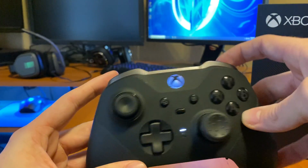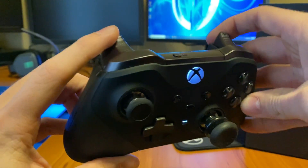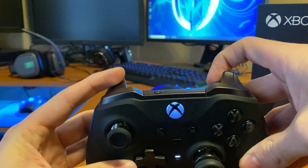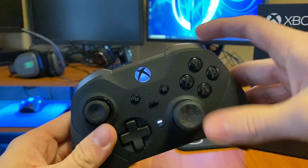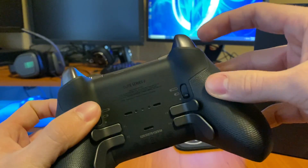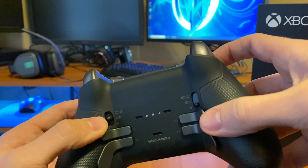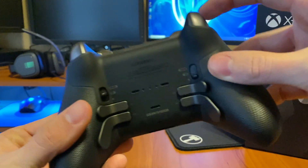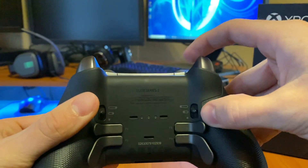Let me show you the difference. This is what the normal RT sounds like on the middle trigger stop — sounds pretty good. This is my LT as of last night: I'm playing, sweating on Fortnite, building, and then all of a sudden this just happens. It goes from sounding normal to this loud, broken sound. The only thing I can think of is it's related to the trigger stops. On my LT I use the lowest trigger stop; on my RT I use the middle — maybe that's a factor.